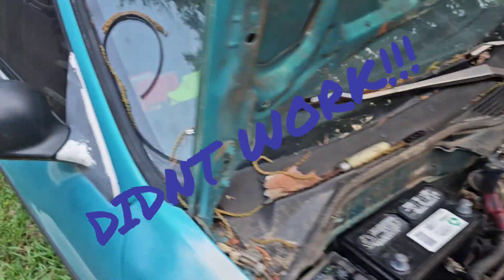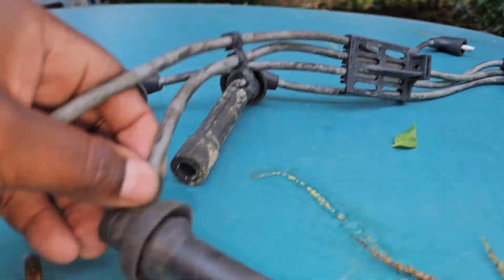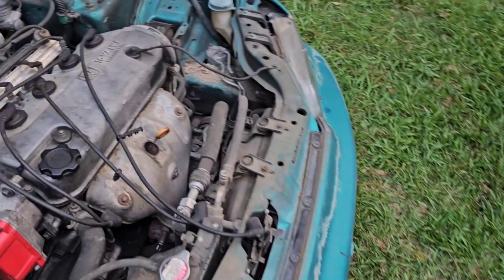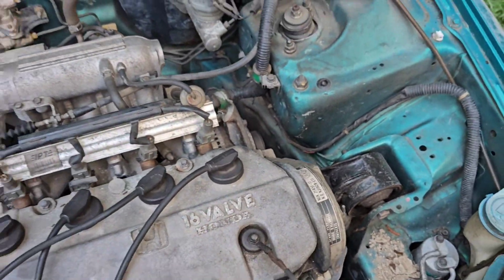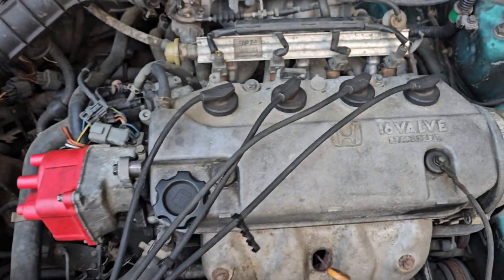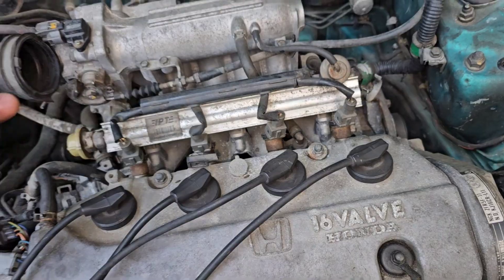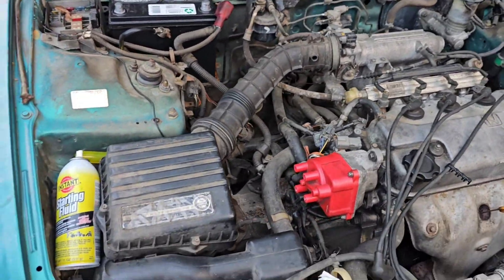I did notice the spark plug wires that were on here were too short - half of them wasn't even touching the spark plug, you could just pull them right up. Ended up getting a pair from my buddy, appreciate that. They worked perfectly, sit flush down in there, hooked them up to the distributor and tried to turn it over but it still didn't work.